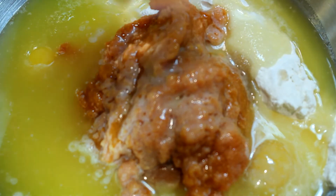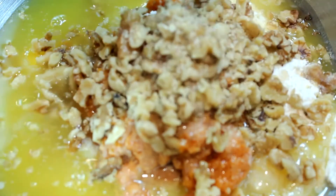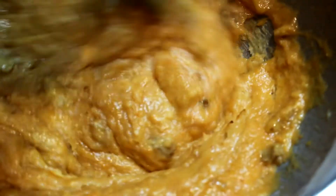Then here we come with a whole cup of walnuts chopped up. We're going to get our spatula and make sure that everything in this bowl is completely mixed in. Mix it really good — if it takes five minutes, just keep on mixing. Make sure you get all the flour and everything — it's got to be all mixed together.